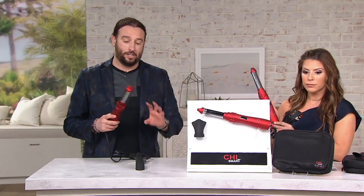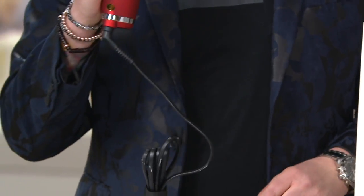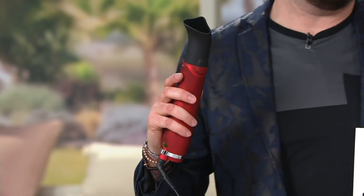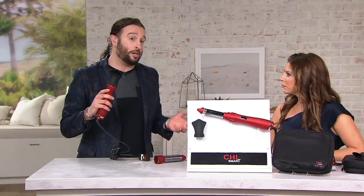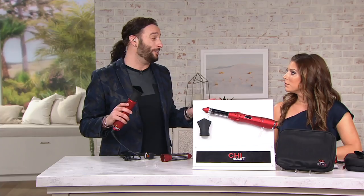This is a tri-styler. You can actually take off the magnetic head, the attachment, and use it as a blow dryer. This is going to heat up to 1,000 watts. So when you blow dry your hair, towel dry it about 80% first, then use the dryer — 1,000 watts is going to lock in moisture and shine, and give you that look you've always dreamed of.